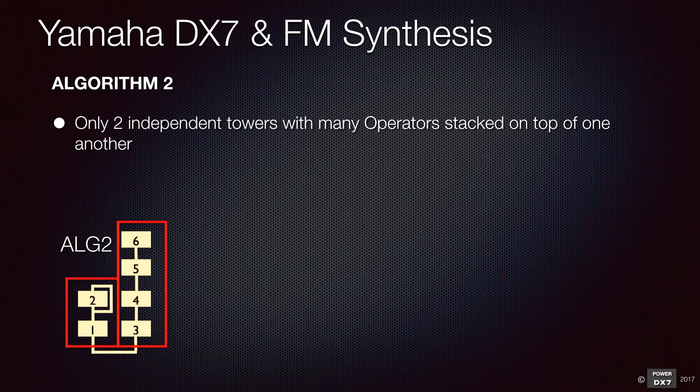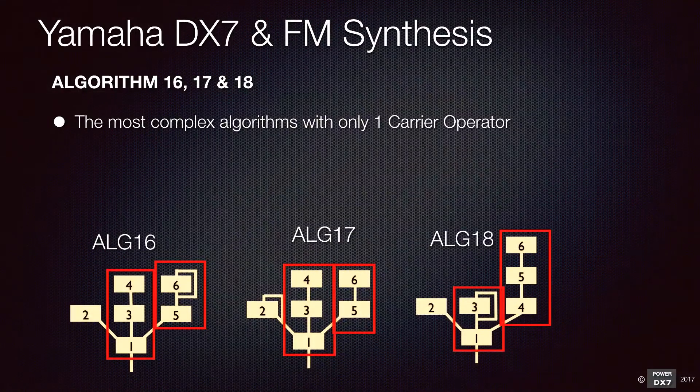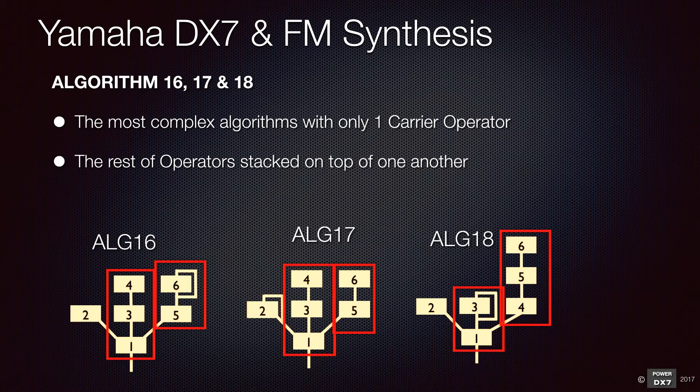Algorithm 2 has only two towers with many operators stacked on top of one another. You can create a sound with higher harmonics. The most complex algorithms are ones that have only one carrier operator with the rest of the operators stacked on top of one another — pure FM synthesis algorithms which can produce harmonic rich and complex sounds, such as brass sounds.